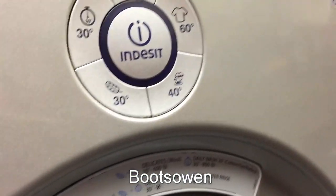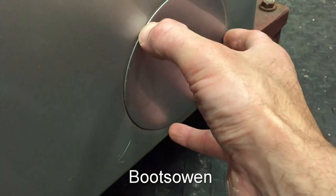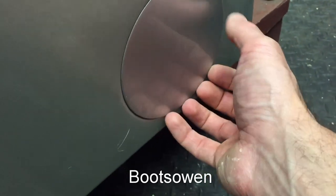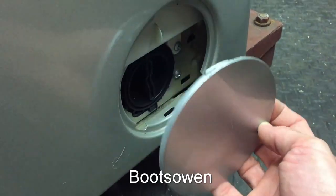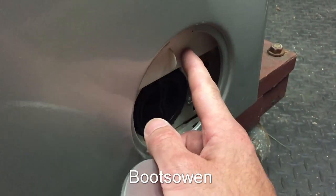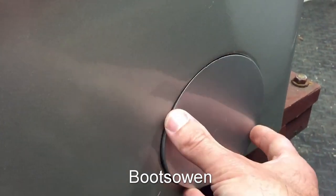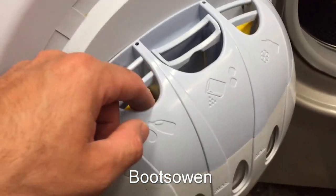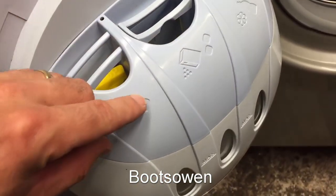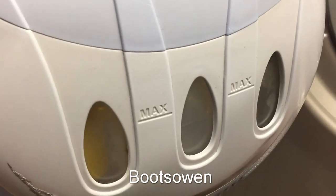Very clean machine compared to the stuff I usually bring home — given that I paid for it that makes sense. The filter is in here; if I twist this gently it should fall off. It's a standard filter. It's clear this is a different machine's chassis with a different front but I don't know which one. The door is interesting because it doesn't have a soap drawer — the door is the soap drawer — so it takes powder, liquid, and I think that's fabric softener with a maximum level indicated.